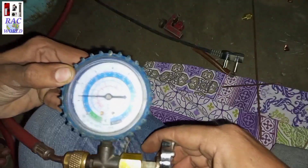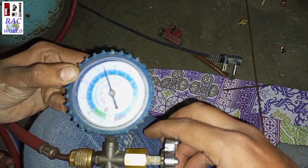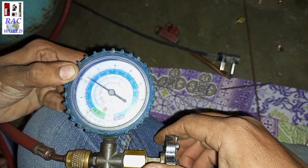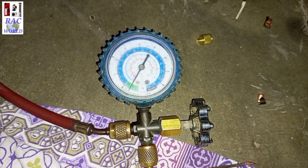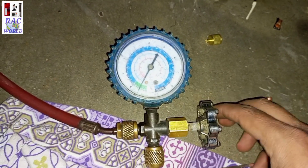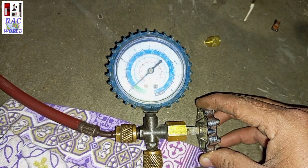I will push at least 30 psi of standing pressure into this refrigerator according to the low pressure manifold gauge. Then I turn on the refrigerator. The needle of the manifold gauge has come to the vacuum side, which means the compressor has turned on successfully.